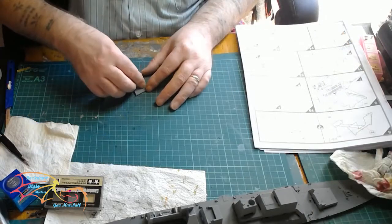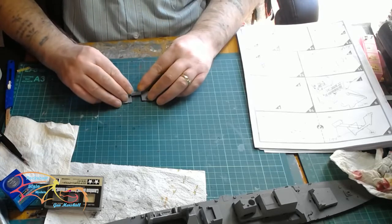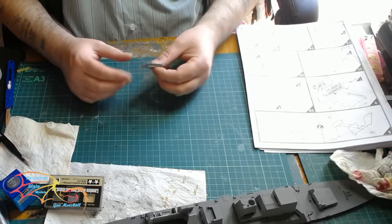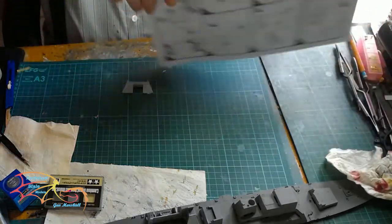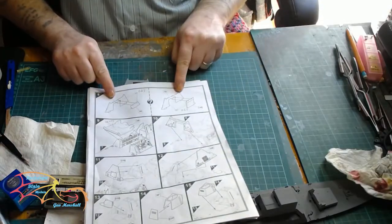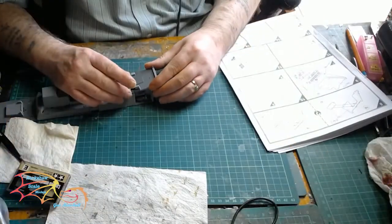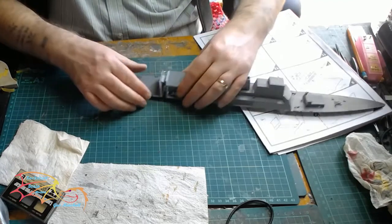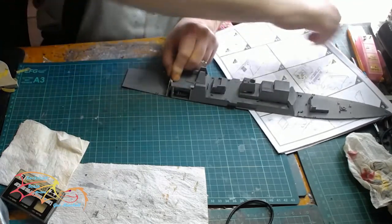This is the hangar door that I'm making up. Depending on whether you're having it open or closed, or depending on what parts you use — as I said I'm having mine open — just have a look at the instructions; they show you which parts to use for open and closed. Then you simply put on the top deck before putting on the hangar door. It should all push in quite easily, though it is a tight fit so you may need a clamp just to hold it.